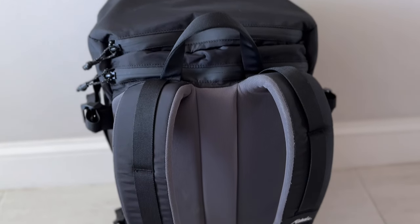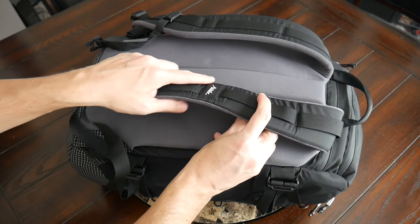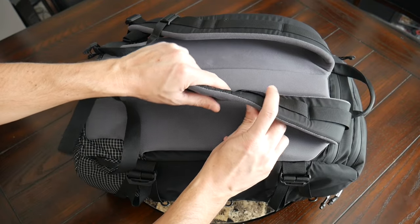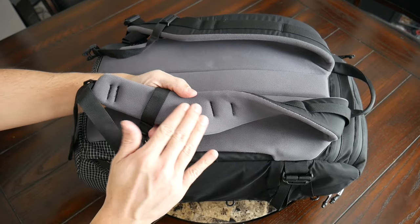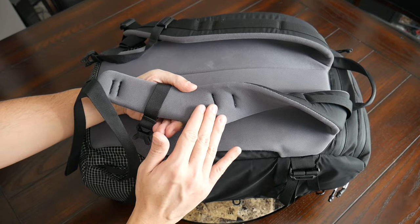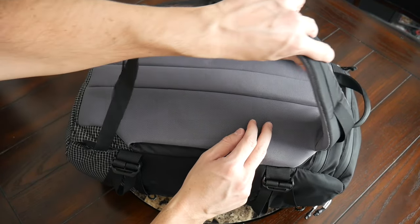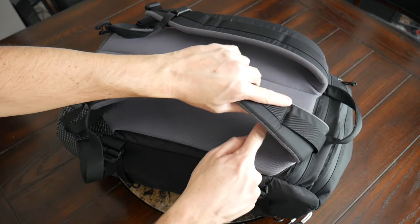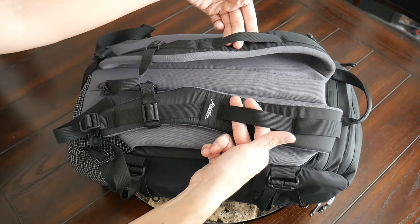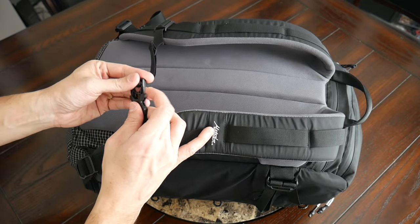Taking a look at the harness system, so far the bag has been really comfortable to wear. This is one of the biggest improvements over the SEG 30 — that bag wasn't uncomfortable per se, but the harness system really didn't have a ton of padding or support. Very different here. The straps offer really nice, robust padding, comfortable right out of the box, with breathable fabric on the inside. It's not as breathable as traditional air mesh, but it's done a good job preventing moisture from building up. The straps also have a nice width to help prevent digging into your shoulders. On the straps you also have attachment points and an adjustable sternum strap to help distribute the weight.